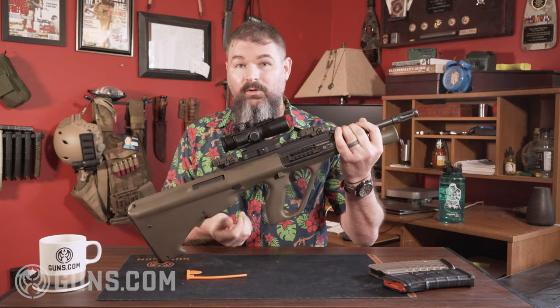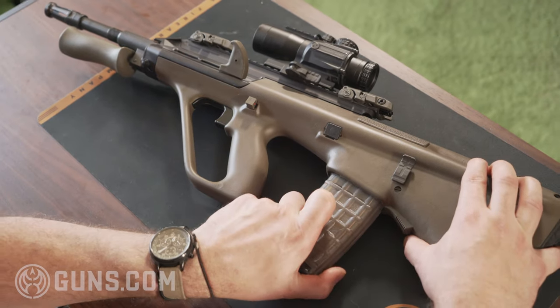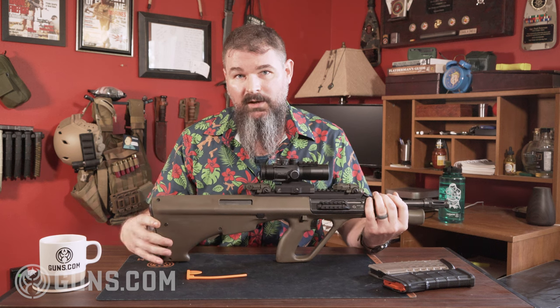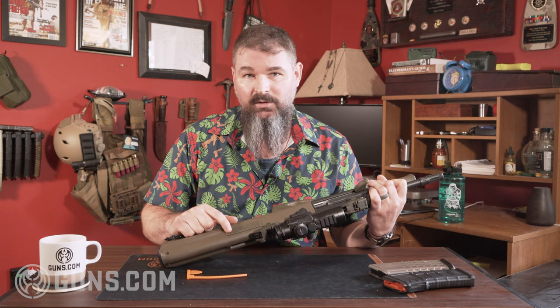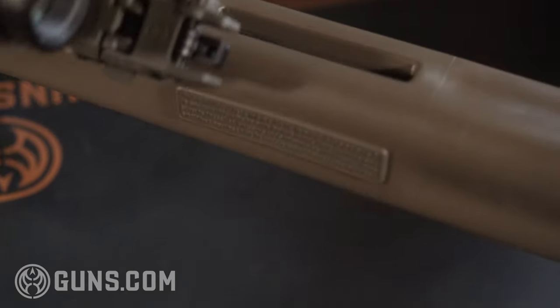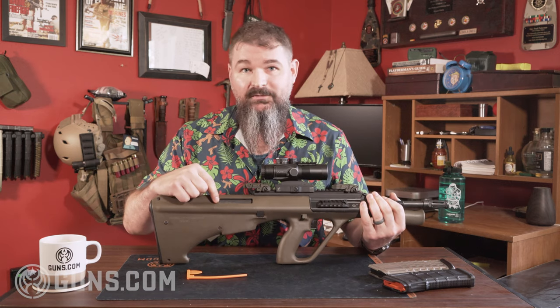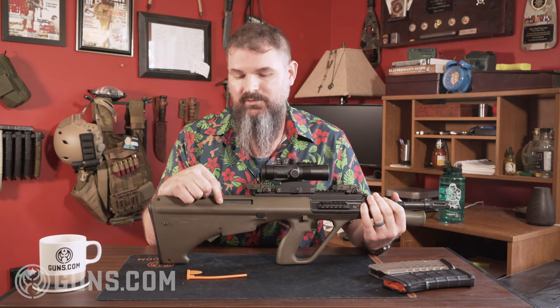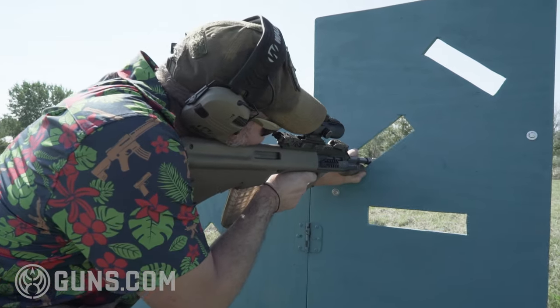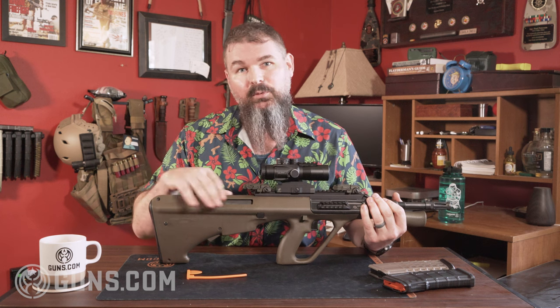Another thing of note on these AUGs — obviously this is a bullpup, so it loads from back here. You have your magazine release back here, and you have your ejection port here, but on the A3 you also have an ejection port on the other side, so you can make this a left-handed gun. If you've ever fired a bullpup, you'll know why you'd want to switch — if you were a lefty shooting this right now, it's set up for right-hand ejection, which means it doesn't fly into my face. So if you like your teeth and your face in general, that's an important thing.